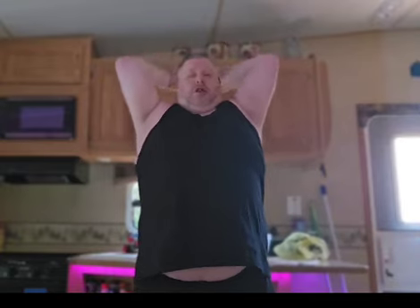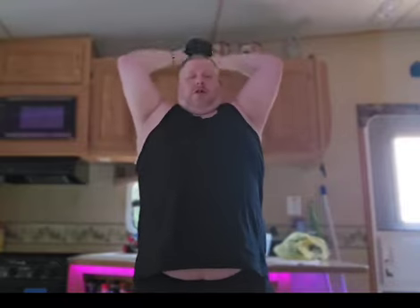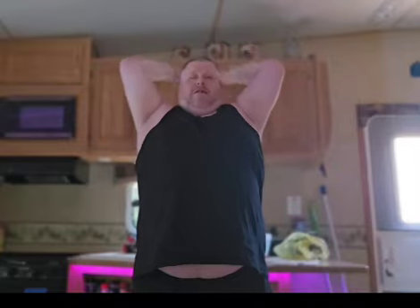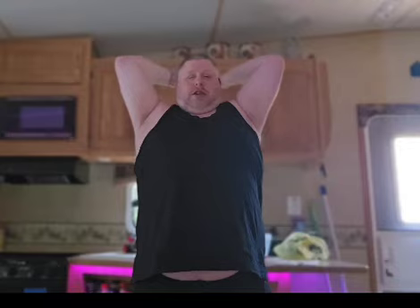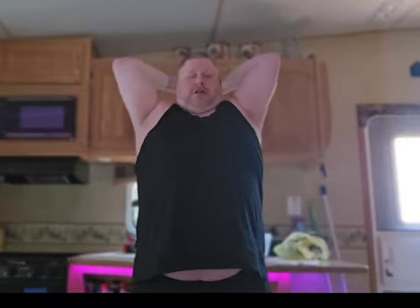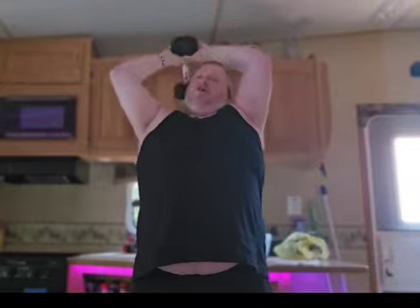One. Two. Three. Four. Five. Six. Seven. Eight. Nine. Ten. Take a rest.